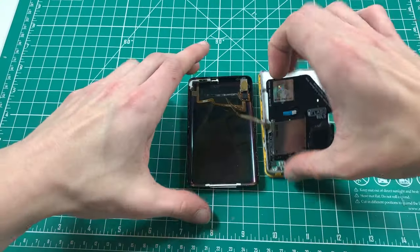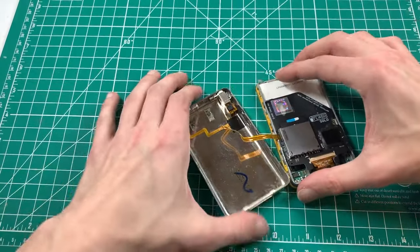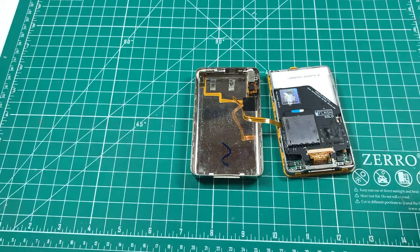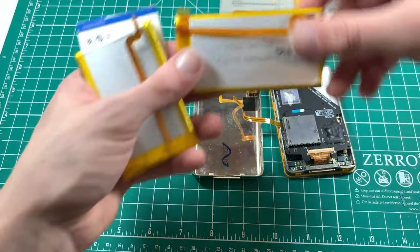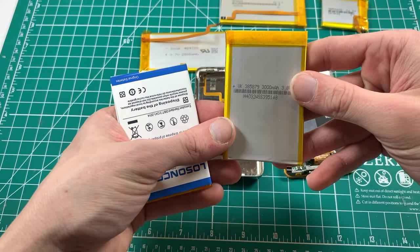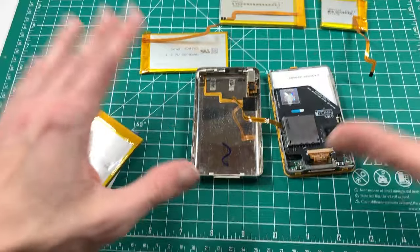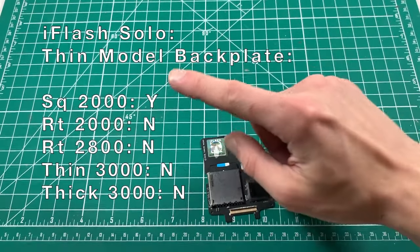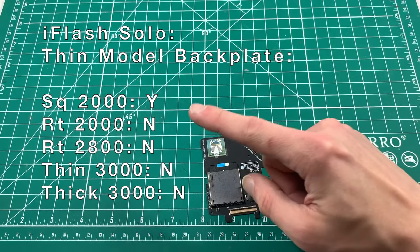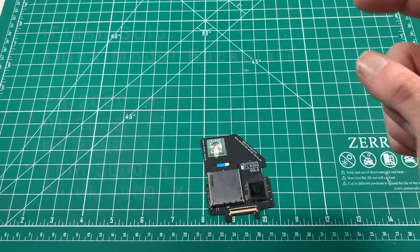Now obviously when we move to a thick backplate, suddenly there becomes a lot more room inside the iPod, and I'm happy to say all of these batteries - the square 2,000mAh, the rectangle 2,000mAh, the 2,800mAh, the thin 3,000mAh, and the thick 3,000mAh - will all fit with an iFlash Solo. Here's a tally of what the iFlash Solo is compatible with in a thin configuration and thick.